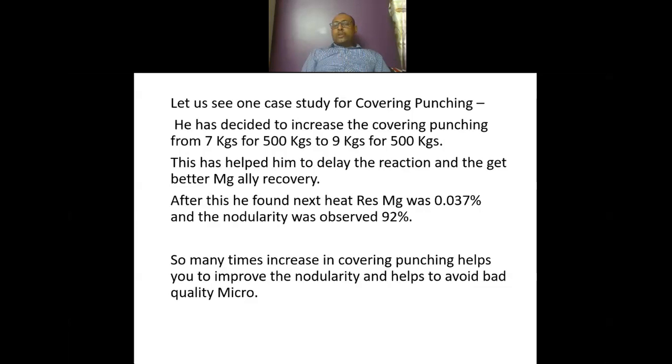Many times, increasing covering punching helps in improving nodularity and helps to avoid bad microstructure quality. Supervisors can use this kind of technique whenever they face issues of low nodularity.